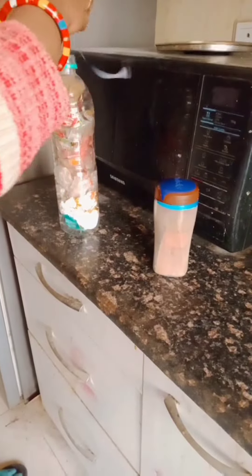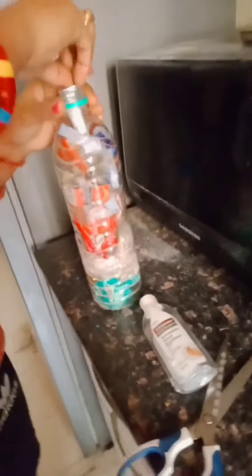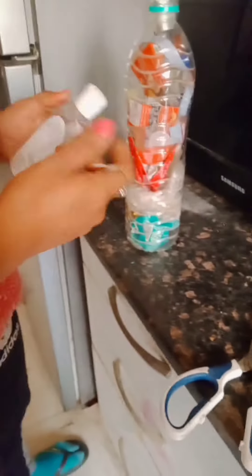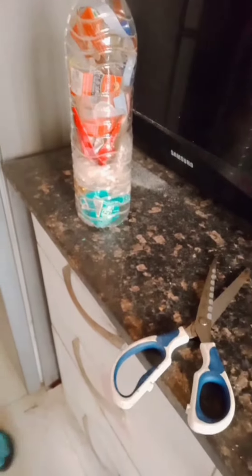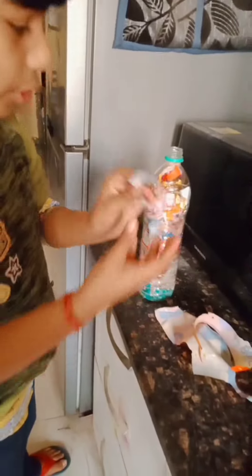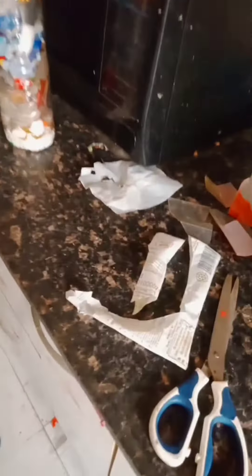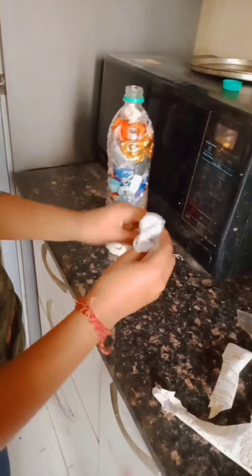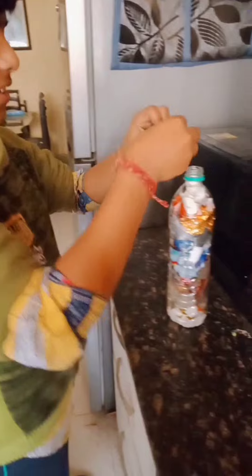My mother is also taking the outer wrappers of the bottles. It's my turn now — my mother already prepared some wrappers. She has cleaned them and made them dry. I have tightly filled them.